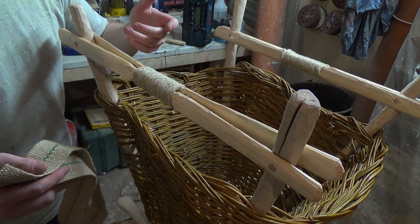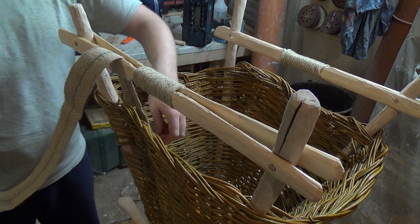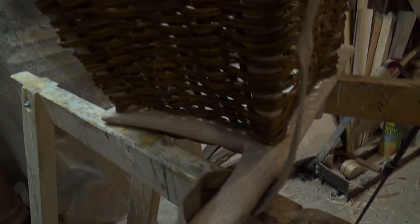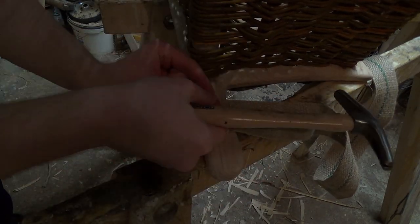For the shoulder straps I want to use this jute ribbon. We'll just put it through those holes in between — go from there, down here around that part. I'll nail it down quickly with an additional piece of leather.